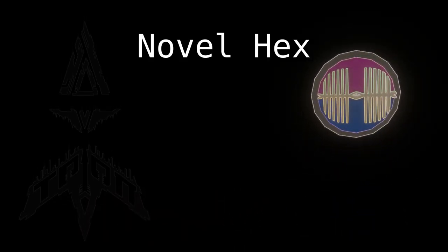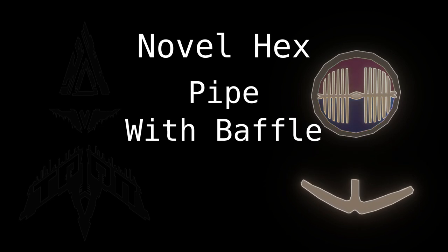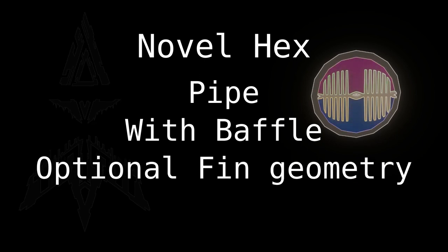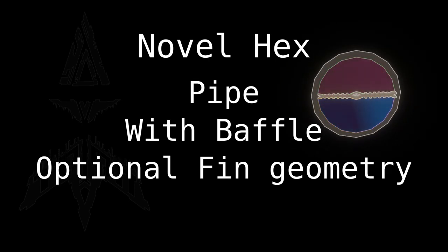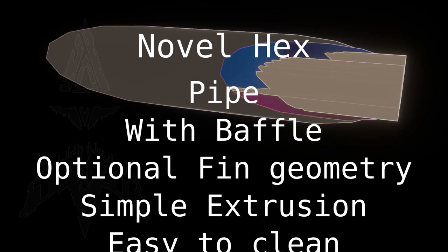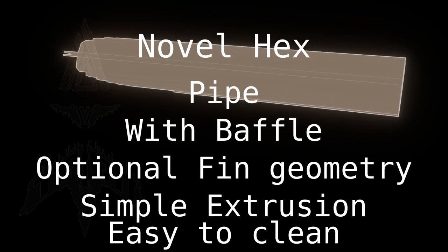Perhaps something like this, where we have a pipe and then we have this baffle which can expand and contract, so that you can mechanically wedge it into the pipe to make two different chambers. The surface of these sides could be tuned to the fluids that you are trying to exchange heat with. The whole thing can be extruded so it's very easy to manufacture. And when you want to clean it you just remove it from the tube and the cleaning is very easy.